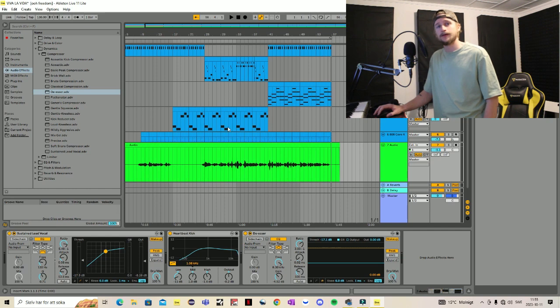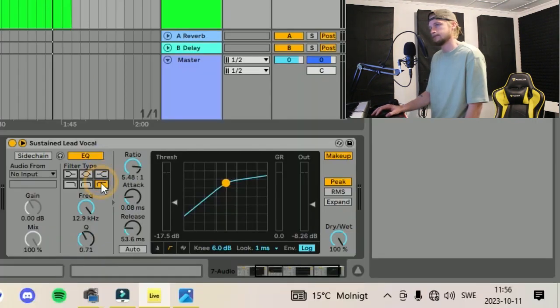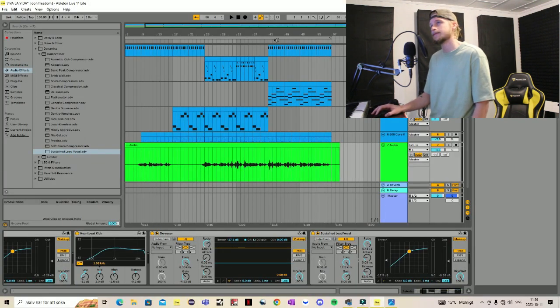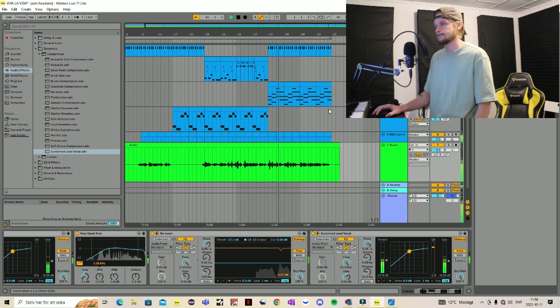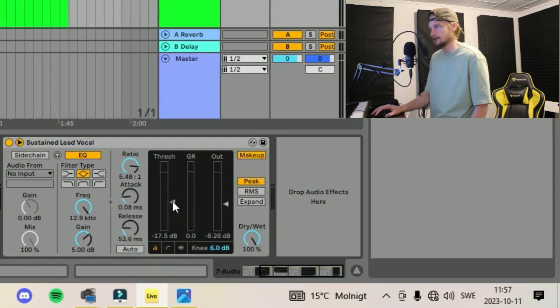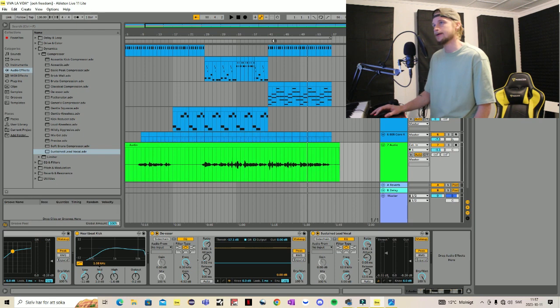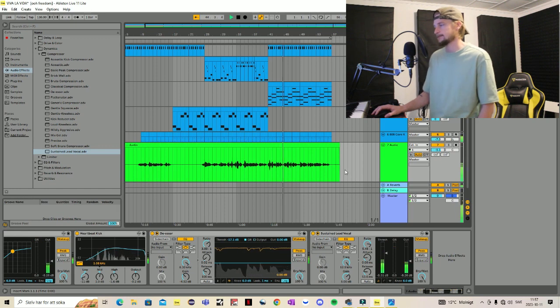Now what we can do is add another compressor just to smooth it out even further. So let's use another 'Sustain Vocal'. Let's listen to this. We can lower the threshold, or increase it. It smoothens it out.